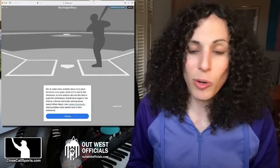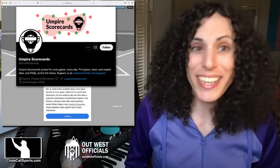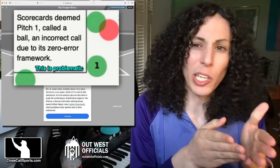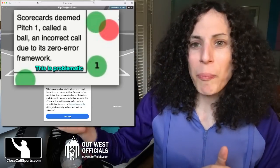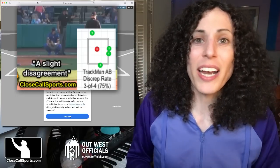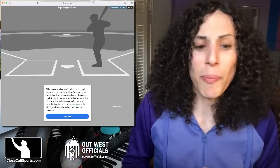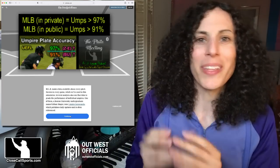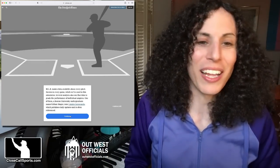It talks about ump scorecards. I like ump scorecards for trend analysis. I think their methods show their accuracy a little bit low. But on the other hand, MLB's internal zone evaluation data shows like 97.5–98% league-wide accuracy for umpires, which is super high. So there has to be some midpoint between them. That's why we exist — UEFL FX.